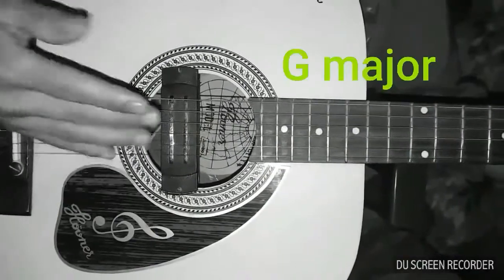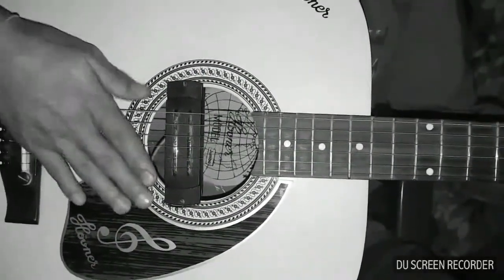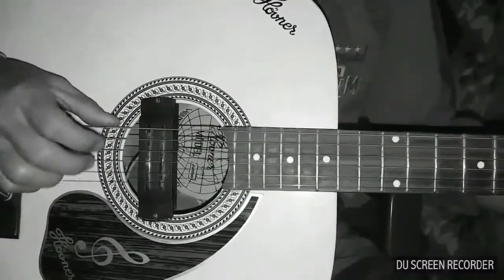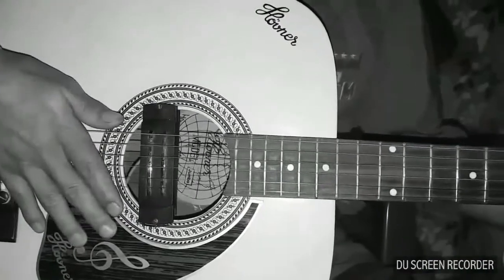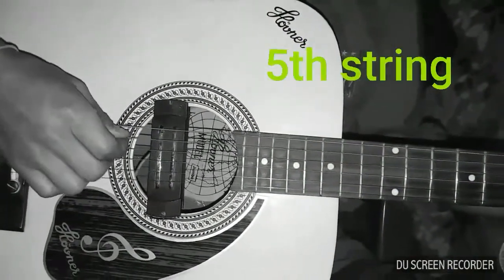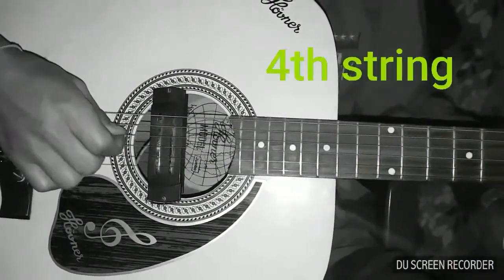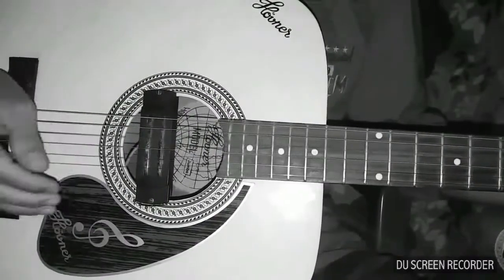The first chord is G, then E minor. Then C chord, and then back to the E minor chord. Then the D chord — this part of the string will be added to the D chord.